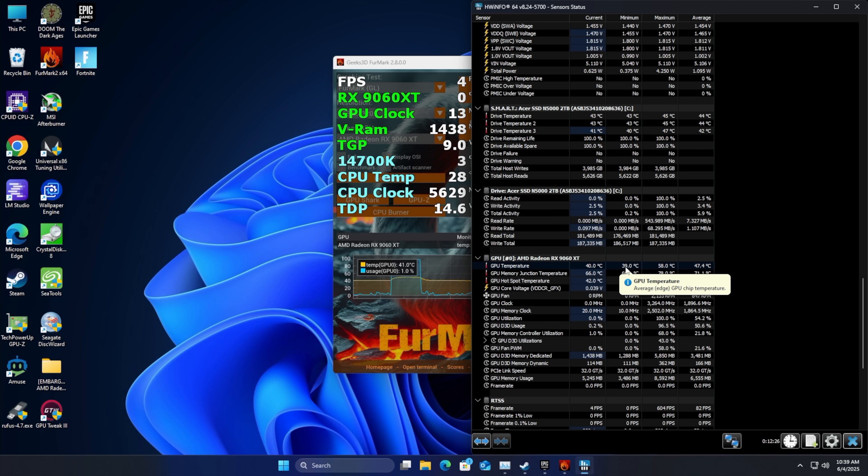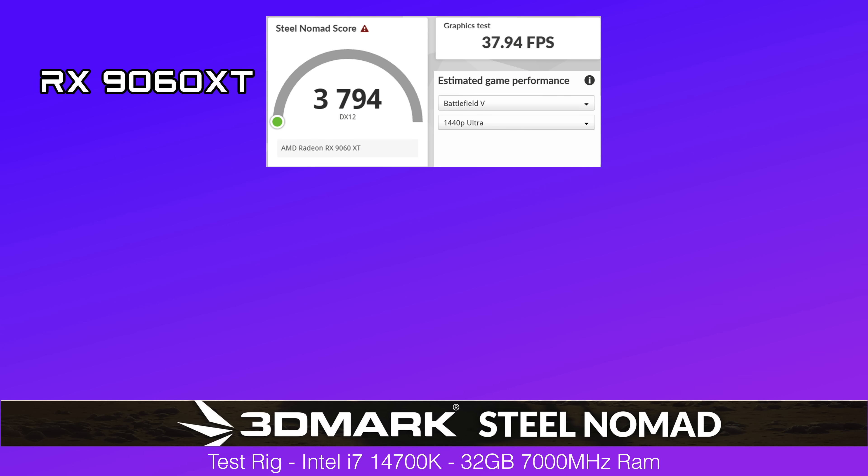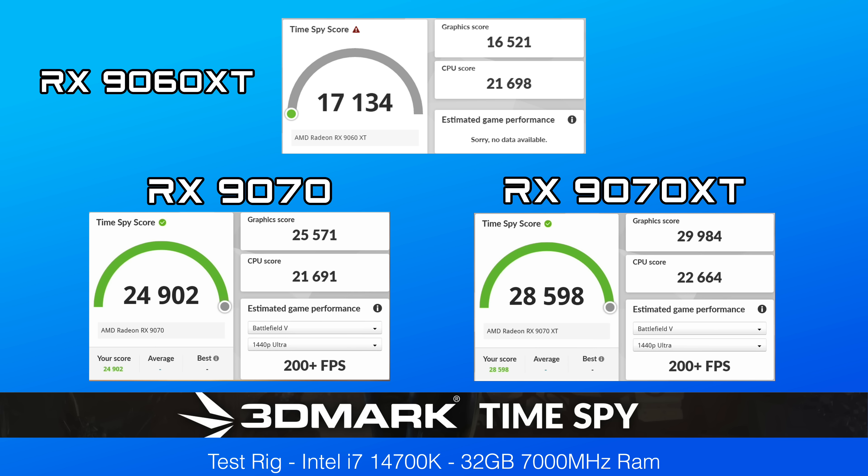Temps are looking good and I've already done some testing on this thing, so let's jump into some benchmarks. I really wanted to face it off against the 9070 non-XT and the 9070 XT. In 3DMark Steel Nomad, the 9060 XT scored 3,794 with 39 FPS. The RX9070 came in at 5,795, and the RX9070 XT came in over 7,000. Moving to 3DMark Time Spy, the 9060 XT scored 17,134, the 9070 scored 24,902, and the 9070 XT scored 28,598.